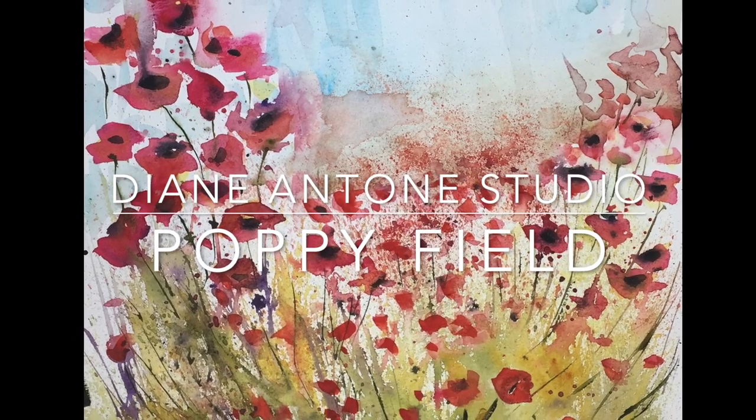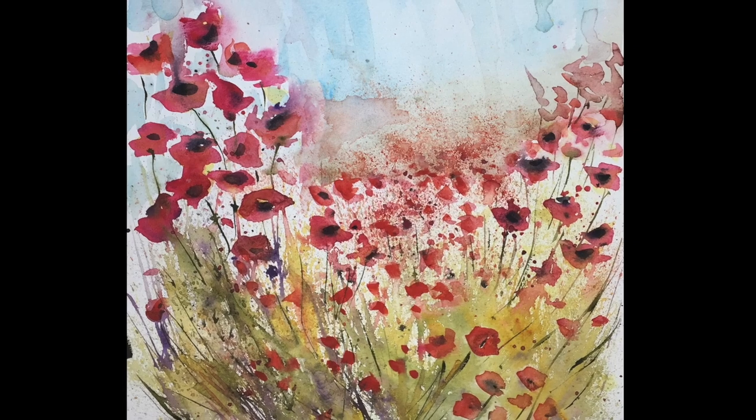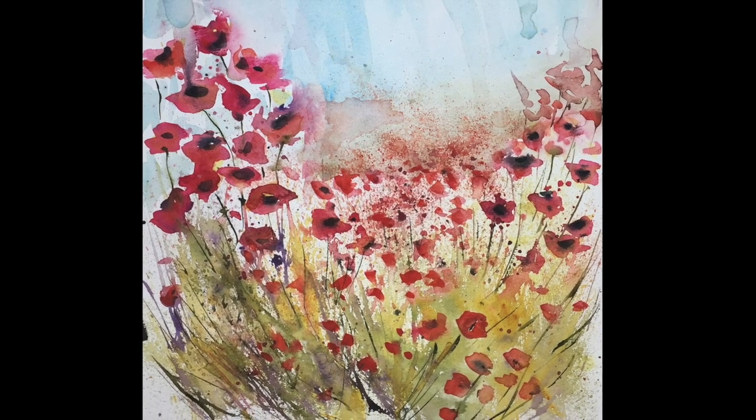Hi everyone, Diane here and welcome to my studio on this wonderful sunny afternoon. Thank you for joining me for another afternoon of painting.